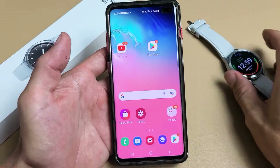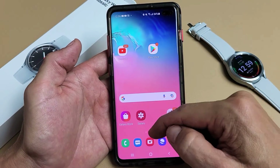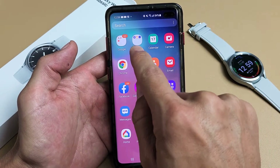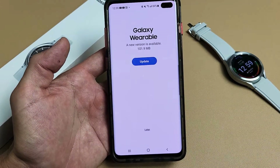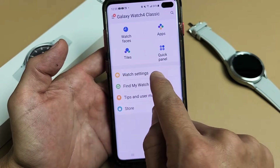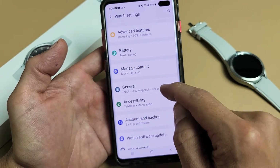The first way that you can try to factory reset it is doing a soft reset. Simply go to your app — let me go to my Samsung Galaxy Wearable app. Tap on that, and then from here just go to Watch Settings. From there, go ahead and scroll down and just go to General.